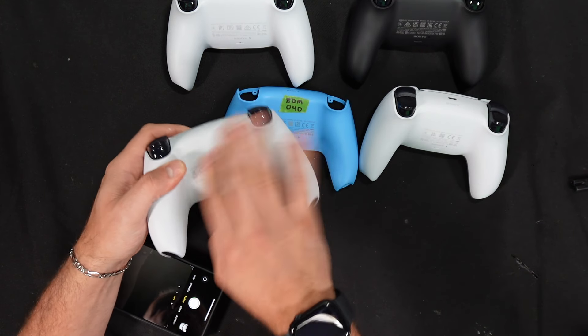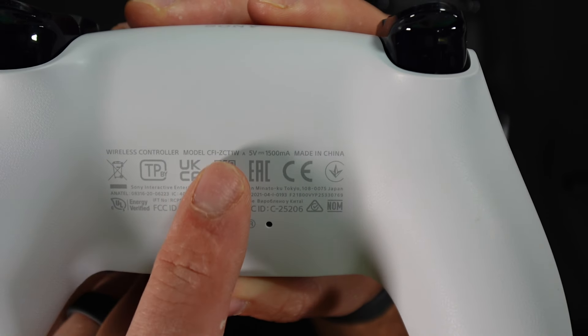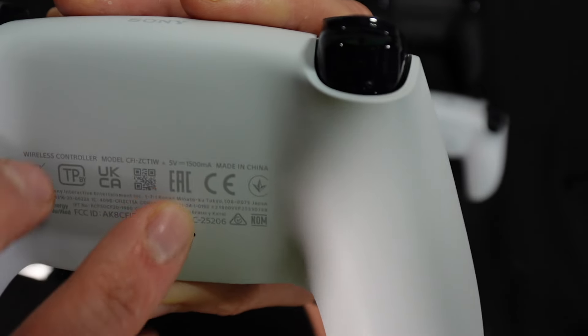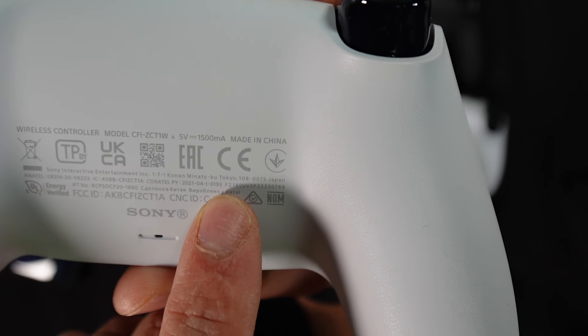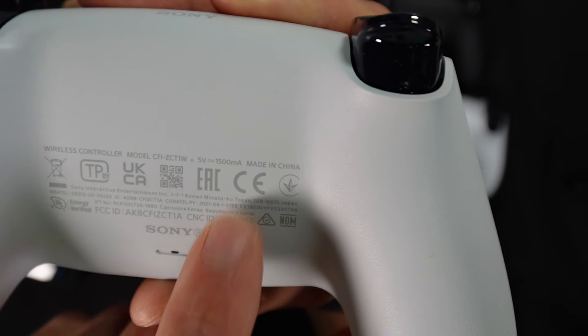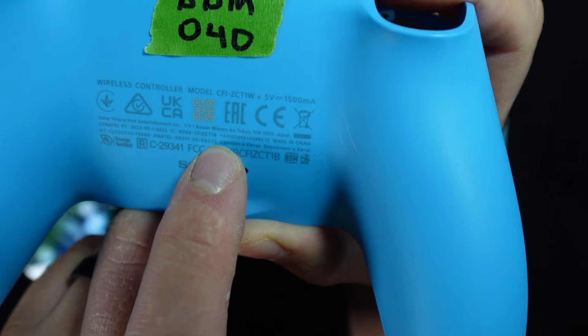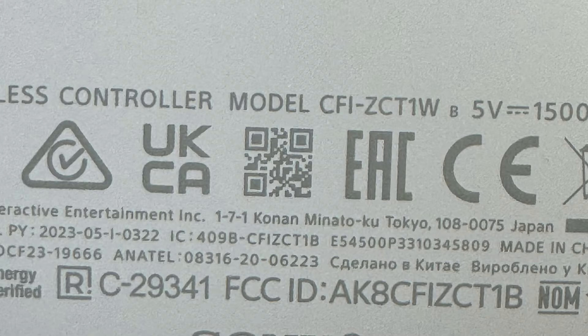If your controller is worn out and you can't see the labels, or if your QR code isn't scanning, you can find the serial number printed directly on the back of the controller. The second digit will show you the generation — for example, F2 means second generation, F4 means fourth generation. It is in very small print and located in different areas on different controllers, so it may get scratched out.